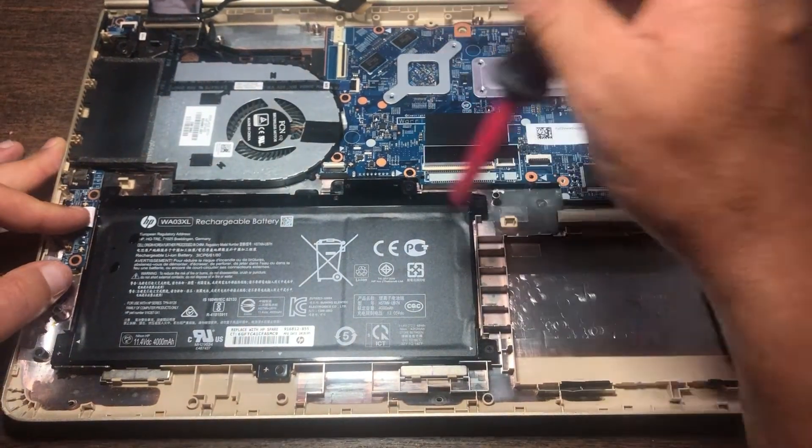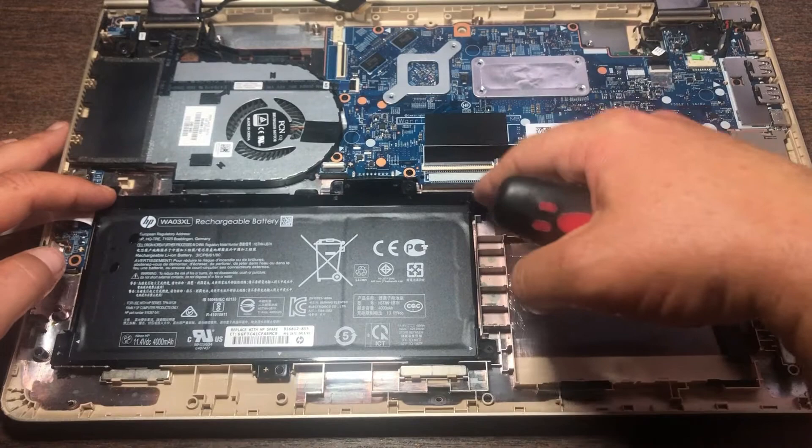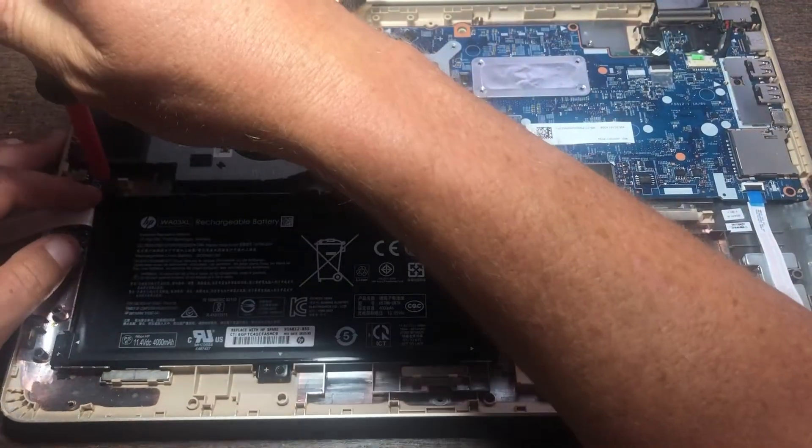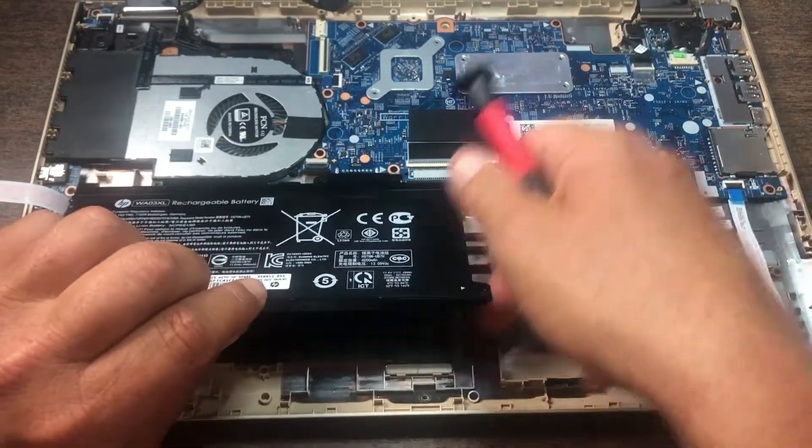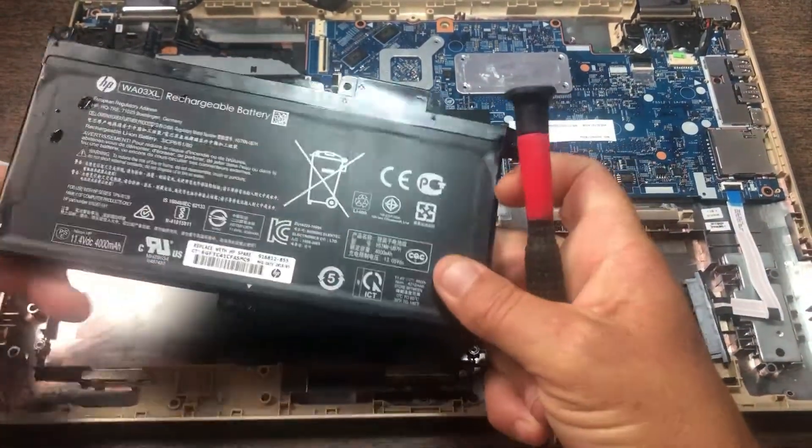Your battery here has got five screws, and the battery lifts right out.